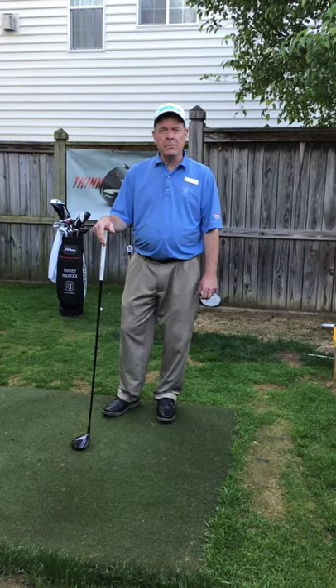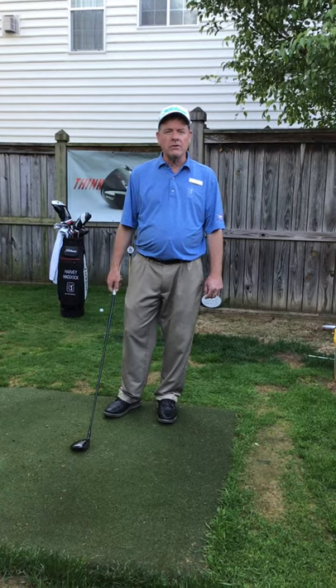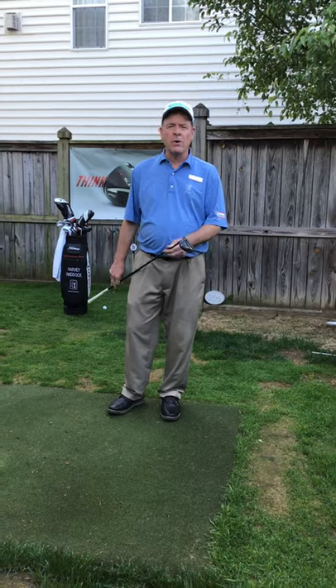Hello, Harvey Haddock here, your PGA TPC teaching professional. We're doing our backyard instruction again, and what I'd like to talk to you today about is hitting your three wood off the tee, or your fairway wood off the tee.